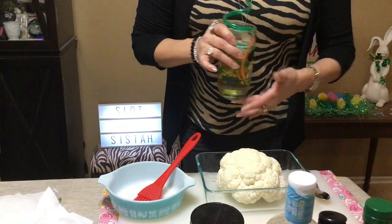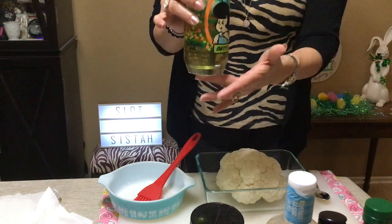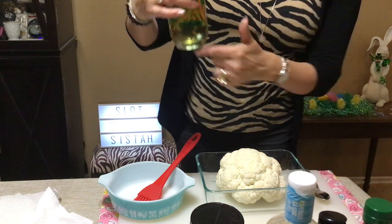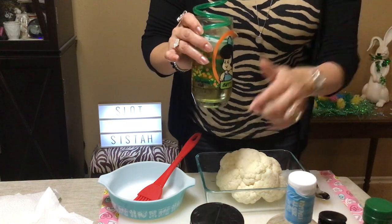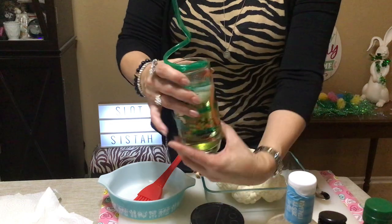My drink of the day is going to be just a Stella Toi with my crazy straw and my vintage glass — it's a Pizza Hut 1984 little Flintstone glass. This is Betty, isn't it cute? I think I have the whole set: Betty, Wilma, and Fred. I don't have Barney, but I love these.